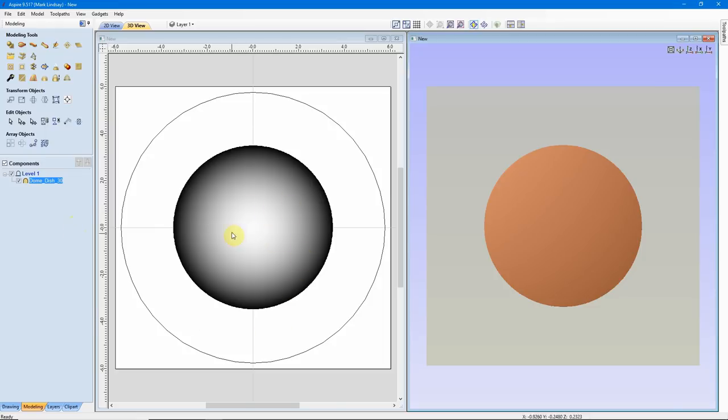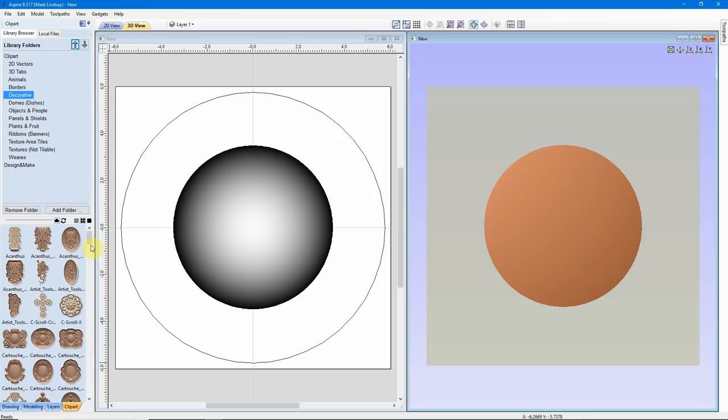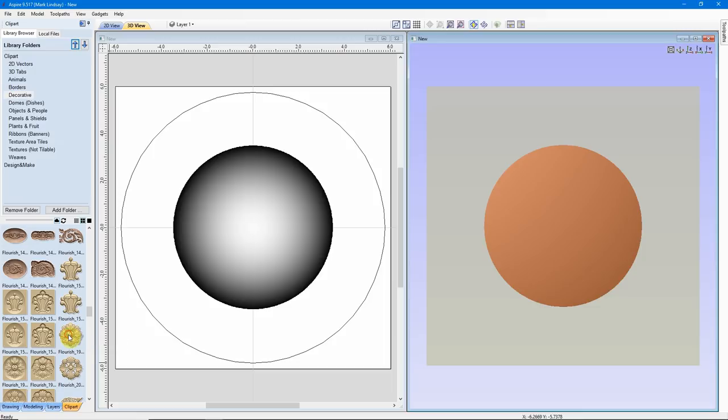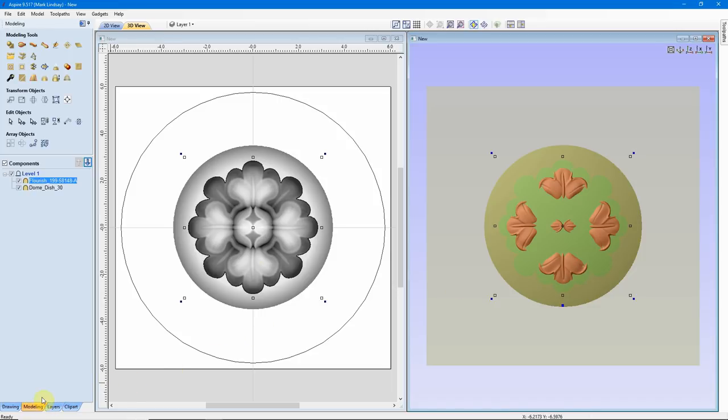Now I want to add that flourish to the center of this dome. We'll go back to the Clip Art tab, come up into Decorative Models, and scroll down to find the Flourish. I'll double-click that to set one in the center of my model. Out here in the 3D view we see that we have a bit of a mess. Let's go back over into the Modeling tab and see what's going on. The areas in darker brown tell me it's selected, but the areas in green are inside the dome — it's embedded inside the dome.